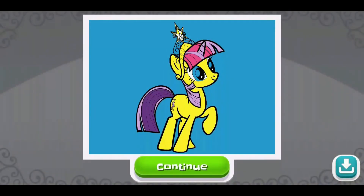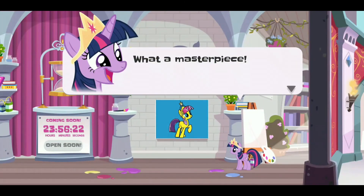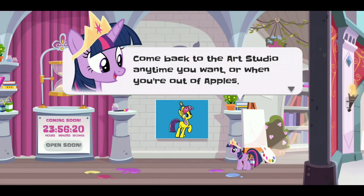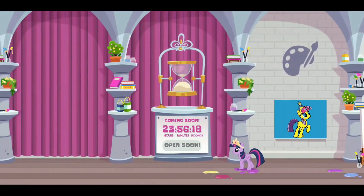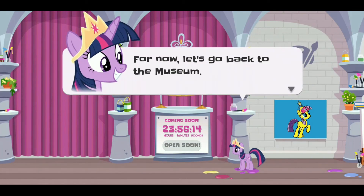You're a true equestrian artist. What a masterpiece! Come back to the art studio anytime you want. Or when you're out of apples, stay tuned for more paintings. For now, let's go back to the museum.